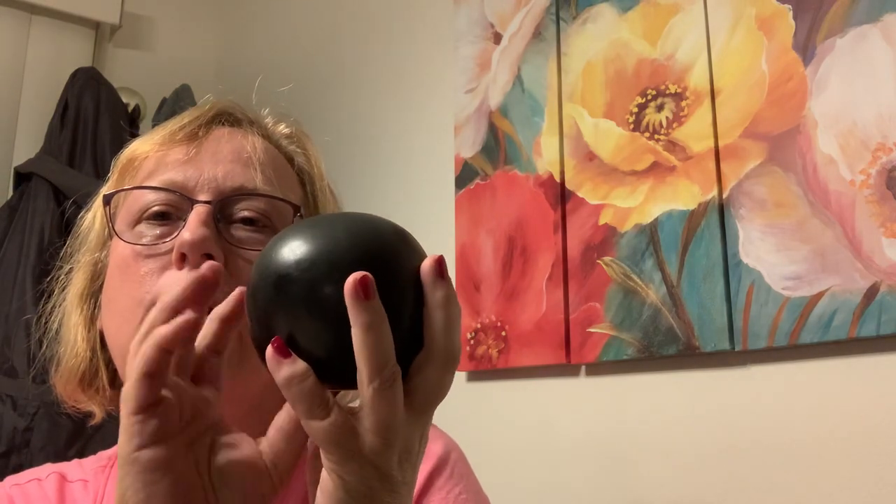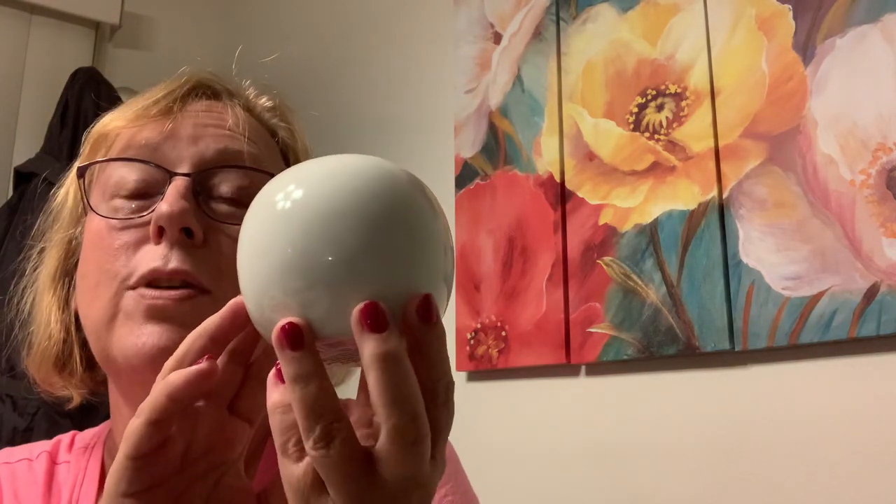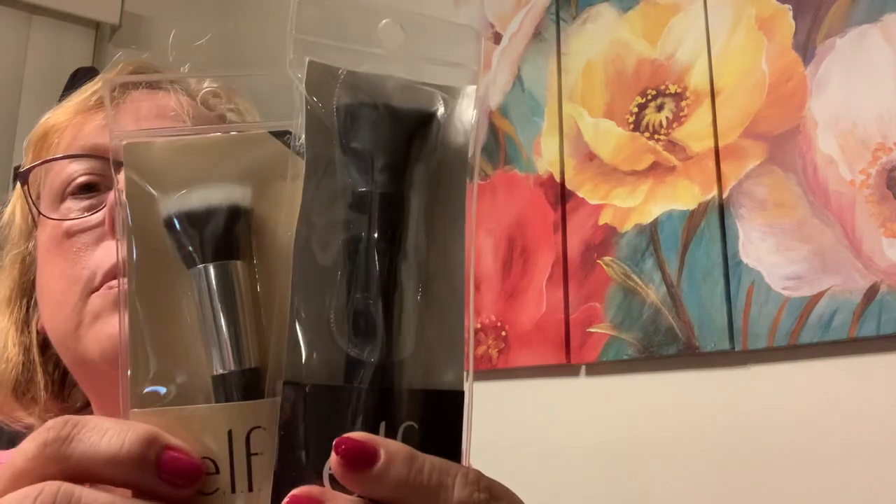I'm not really getting the whole orb thing, but I want to put a word like hope or believe on there and then I'll like it. It's just pink and black — reminds me of the eight ball, shake it up and find out what your future will be. But this one I'm hoping to turn into a snowman face. Can you tell I like snowmen? ELF has their makeup brushes — these are great for crafting too, but they're pretty nice. I could do little gift baskets for my daughter-in-laws or use them for crafting.